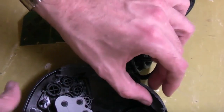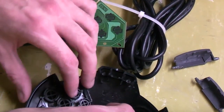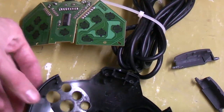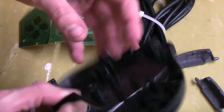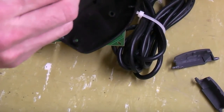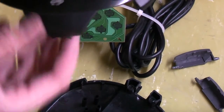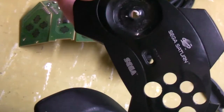Now that the housing is apart, I'm just going to carefully lift everything out. With these, you just pop the little panel off and the d-pad will drop out. Now I've got all the bare housing, I'm going to go chuck these in the sink and give them a quick scrub up.